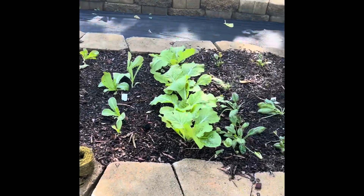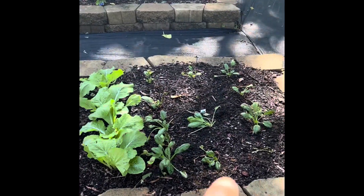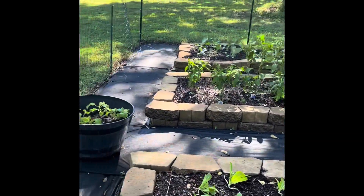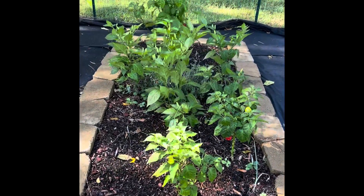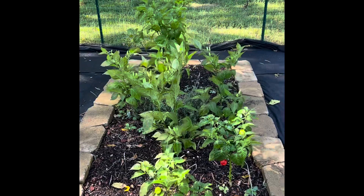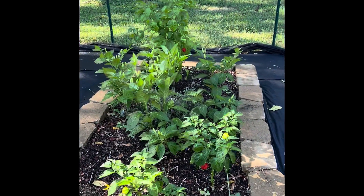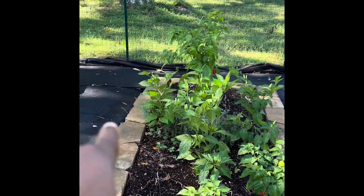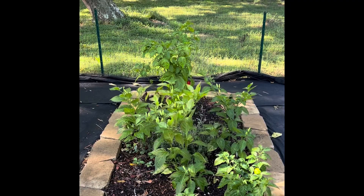In this bed I have romaine lettuce and some Chinese cabbage in this area here. In the front part I have some spinach. My peppers — what was supposed to be a garlic bed didn't go too well, but oddly my peppers are just now coming in for this particular bed. These were planted in the summer so I don't know what the delayed response is, but I'm not going to pull them just yet. I have habanero, tabasco, and I believe that big one is a ghost pepper or carolina reaper.